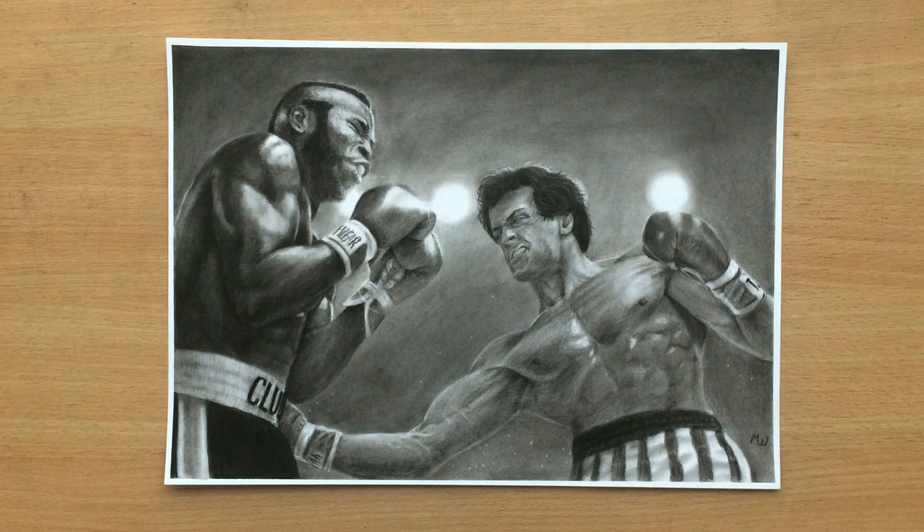Hello and welcome to my channel. Let's do a narrated video on this drawing of Sylvester Stallone as Rocky Balboa fighting against Mr. T as Clubber Lang in Rocky III. I already did a time-lapse video for this drawing but now I'm going to use this opportunity to talk a little bit more about the drawing and the movies.